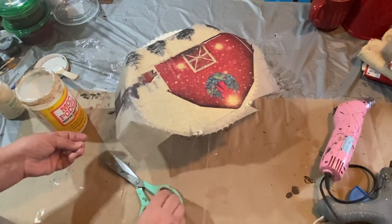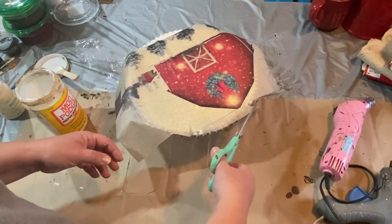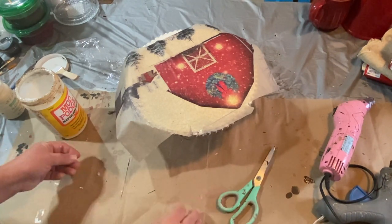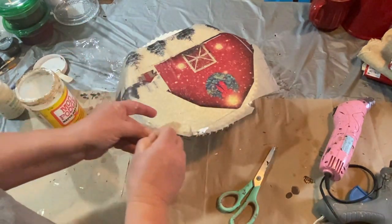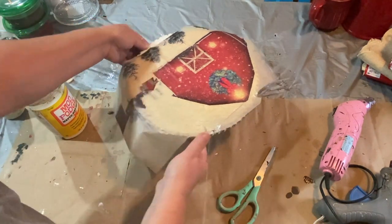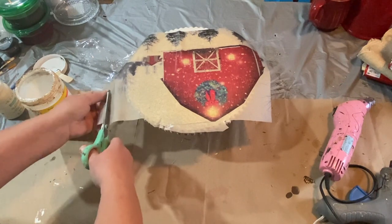This wasn't quite tall enough either way, so I thought I would center it and then just put pieces of the decoupage paper on either end. I'm just adding little pieces here and there, and this will just add to the distressed part of it — because I do want it distressed — so it'll work just fine.